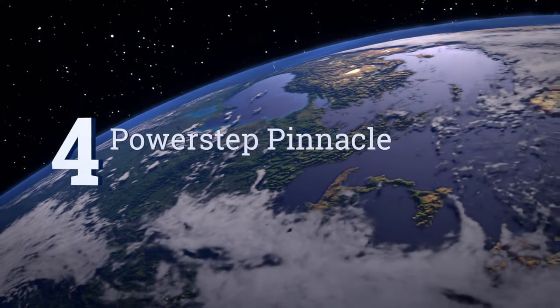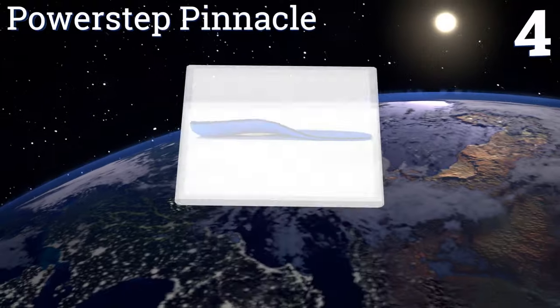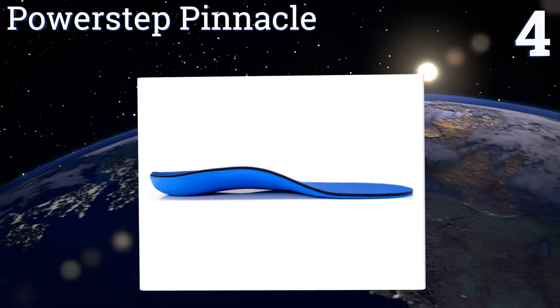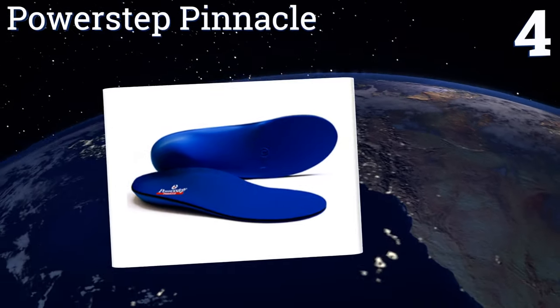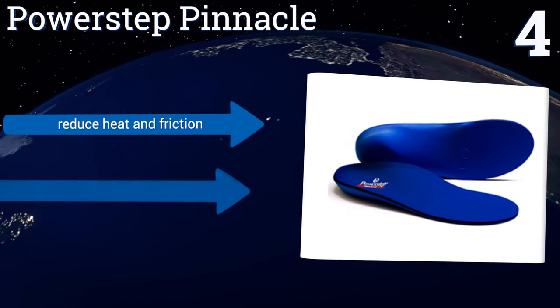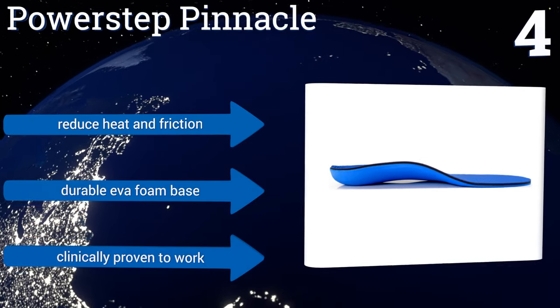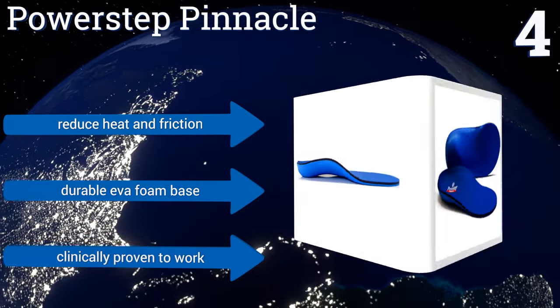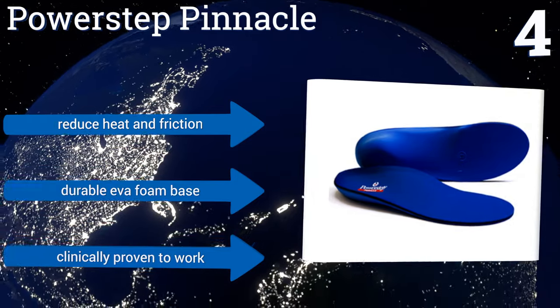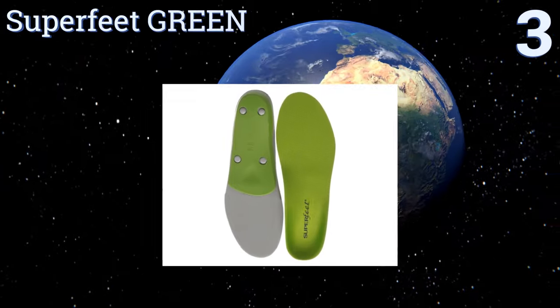At number 4, whether you wear casual, athletic, or work shoes, the Power Step Pinnacle provides full-length support to help prevent or alleviate pain. They have a firm but flexible support shell with a plush foam top layer and cushiony heel. They reduce heat and friction and come with a durable EVA foam base. They're clinically proven to work.